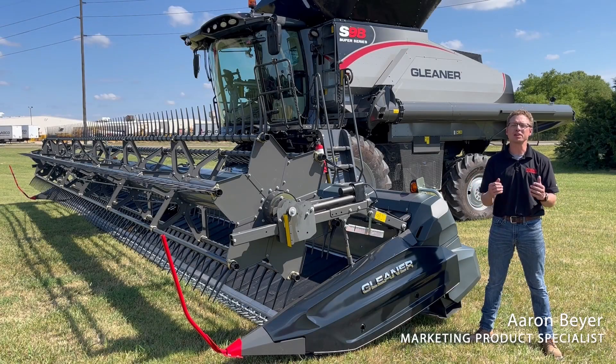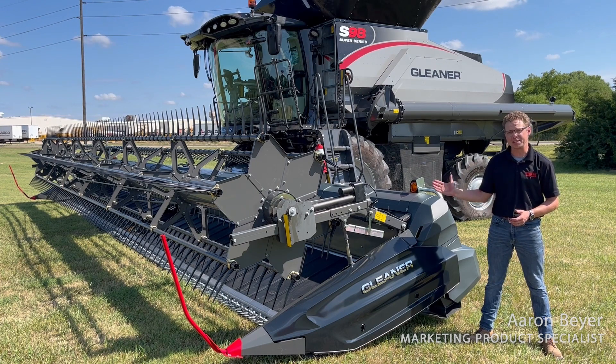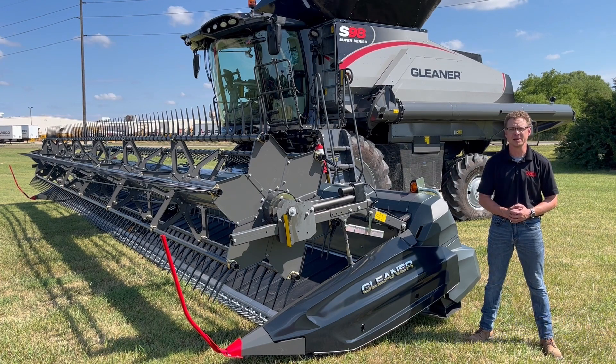My name's Aaron Beyer. I'm the marketing product specialist for Gleaner Combine. I'd like to take a moment to talk about the 9300 series of DynaFlex headers — some of the benefits, settings and adjustments, and corrections for common issues seen in the field.